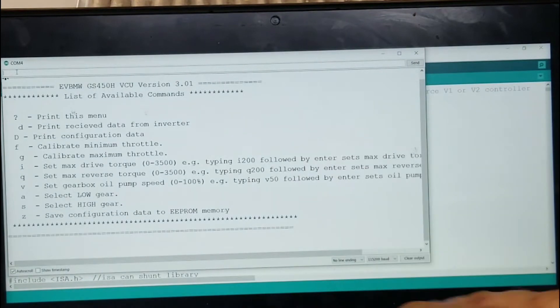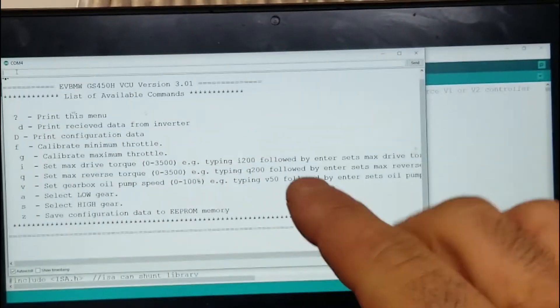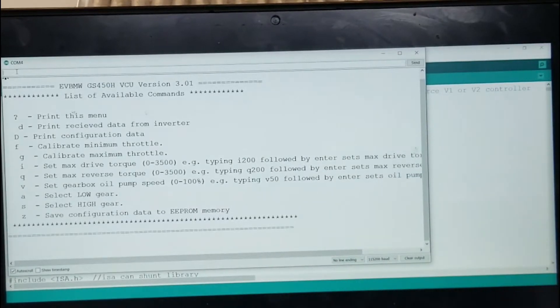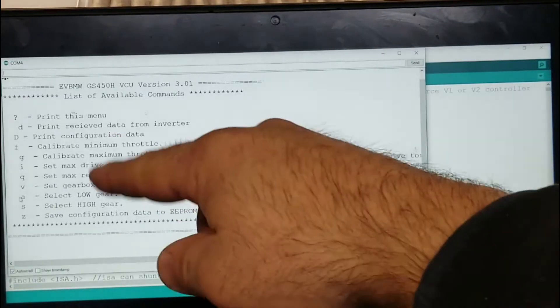This is all on the wiki page for the GS450H VCU. You go on the OpenInverter forum, click on the wiki, scroll through there, look for Toyota software, then find the 450H VCU software. It's in there somewhere. And there's a list of commands that you can do.